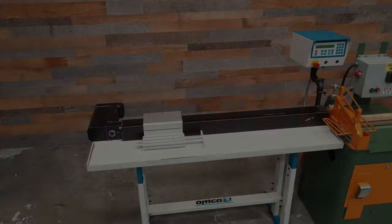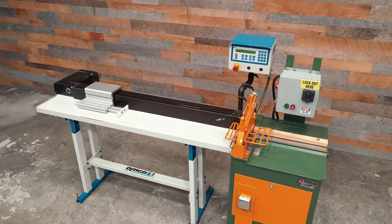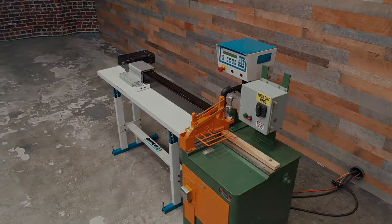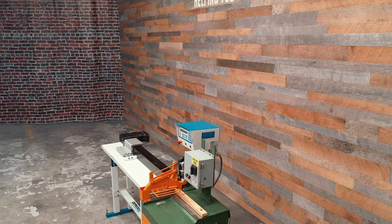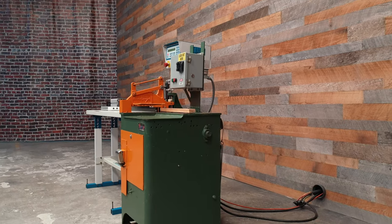Included is a 48-inch Omgastop. The Omgastop has 42 inches of travel. If you readjust the white pusher all the way to the left, you will have 51 inches of clearance to the blade. However, the pusher would only be able to come within 9 inches of the blade.